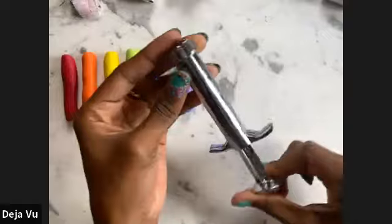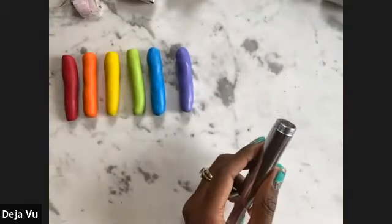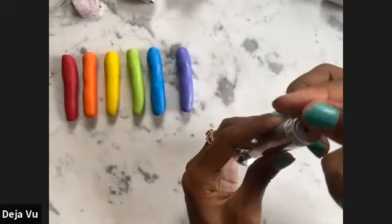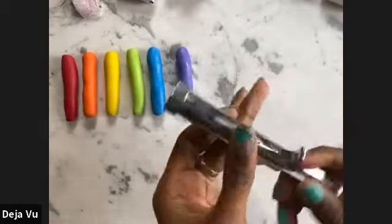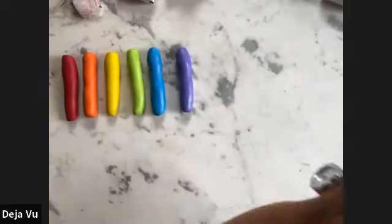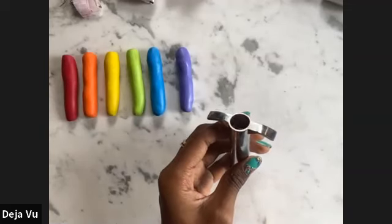I'm going to show you guys how to use the clay extruder. You're going to go ahead and unscrew that lid, then you have this circular attachment — put that on top, screw that lid back on, and then pull the back part out and separate it.